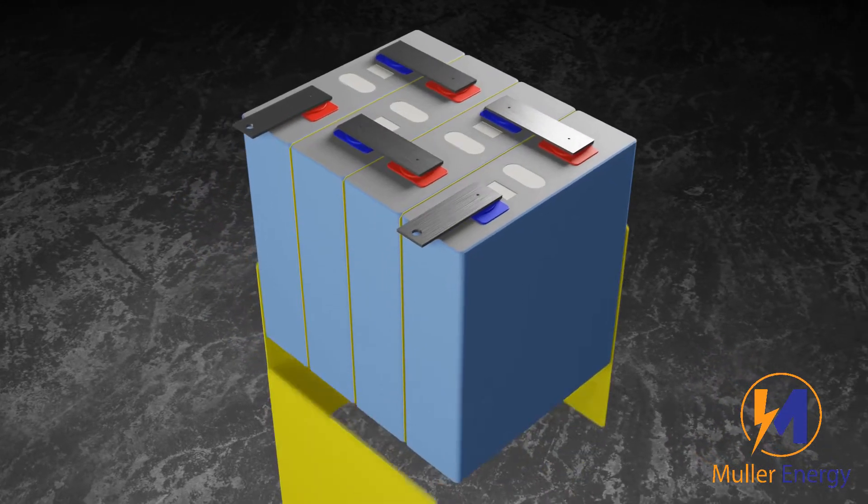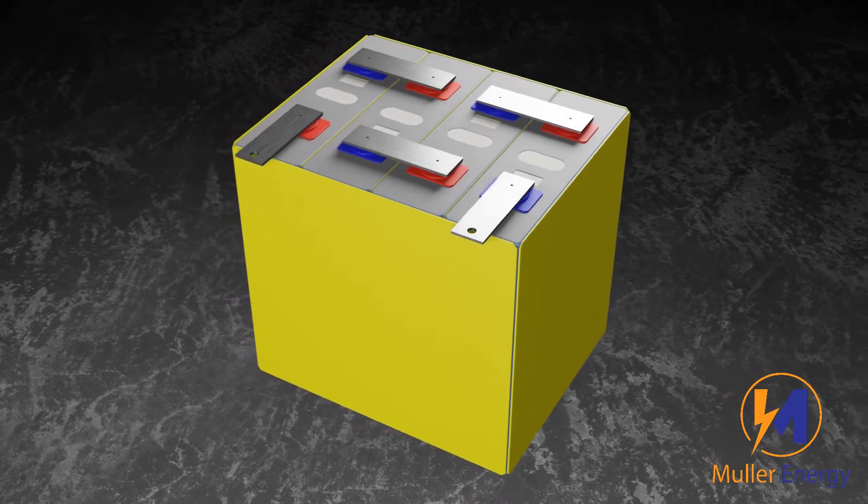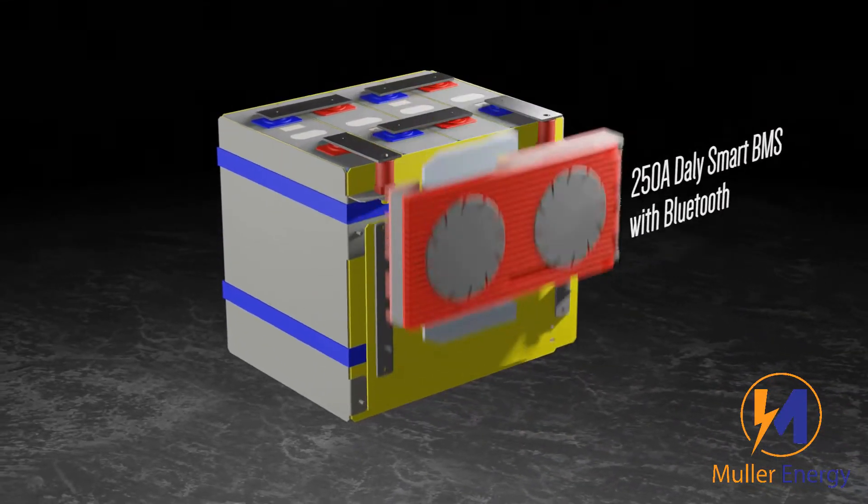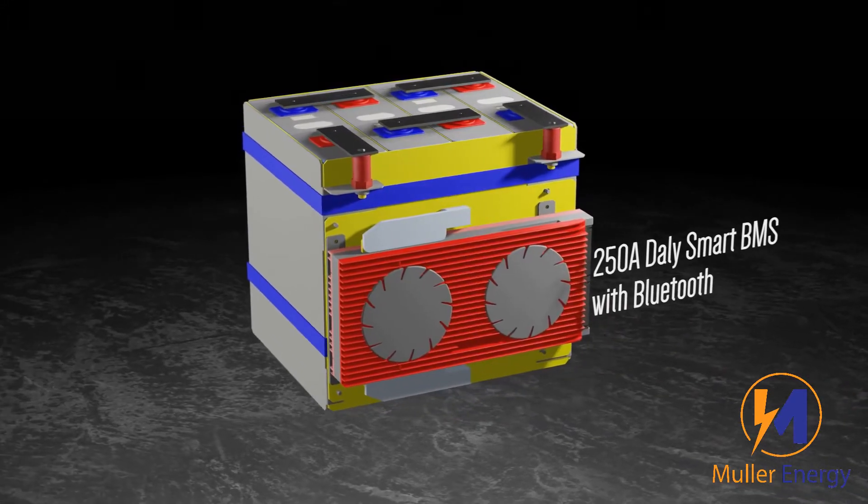For additional protection, we use epoxy boards on all sides of the battery. The BMS is a 250-amp DALI BMS with Bluetooth.